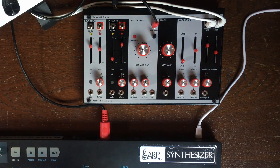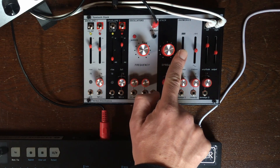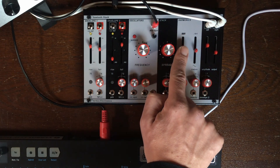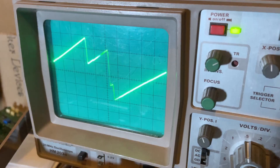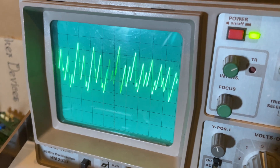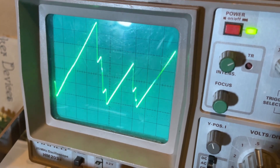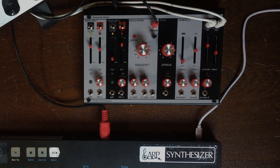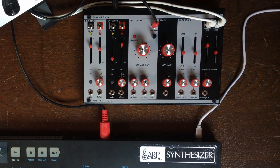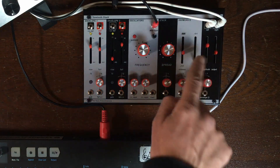Then we have the richness control. This is a sort of hard sync simulation. I find that it sounds awesome when you sweep it very slowly. Fast movements aren't really my thing. One of the cool things is that you don't hear the effect of this at all when you're on the sine wave part of the timbre fader.